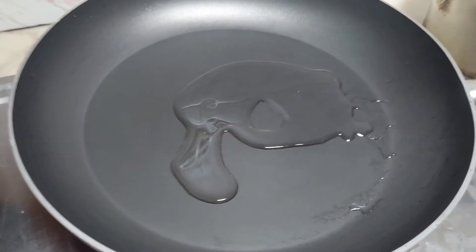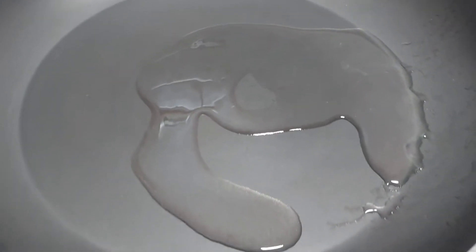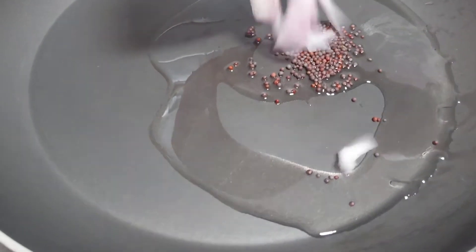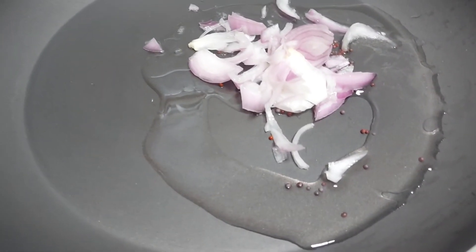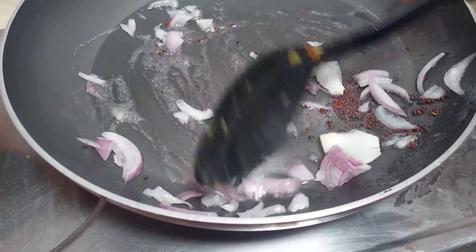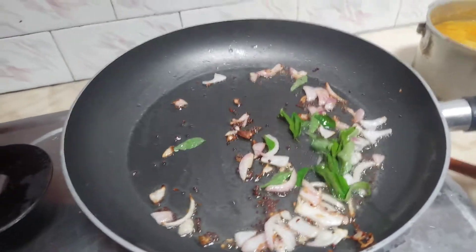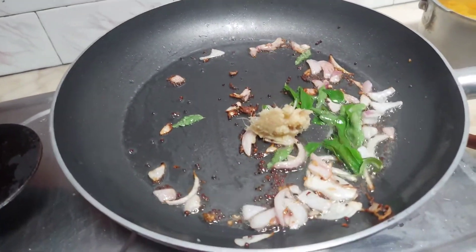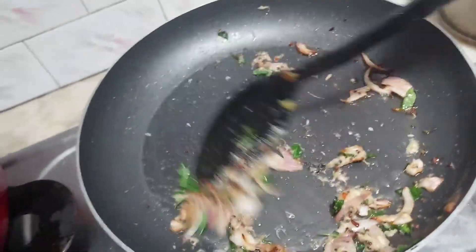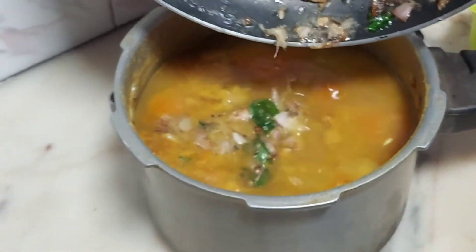Add some salt to the cooker. Add 1-2 teaspoons of curry leaves. Add it.